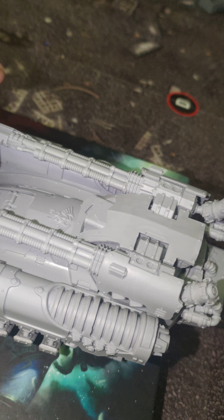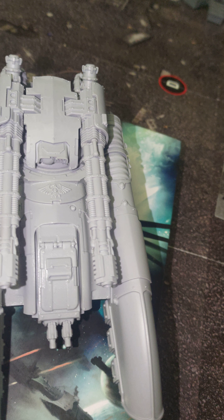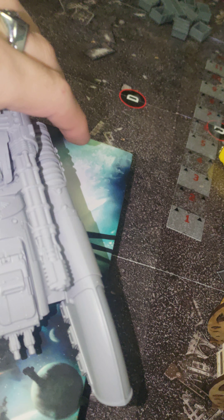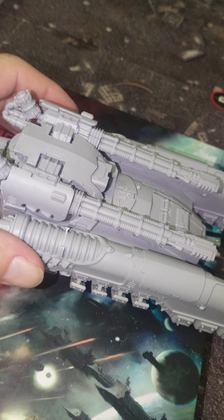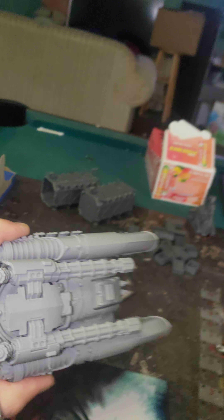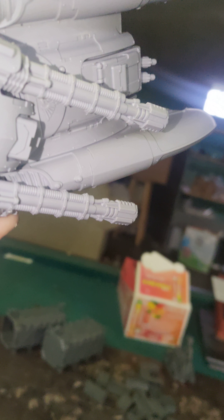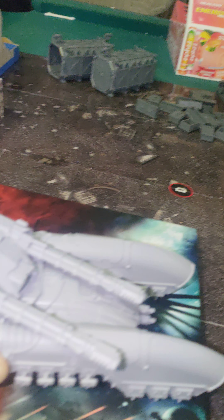Nice and fluid. Here's what I didn't expect — I did not think that it would hold this well. I thought I was just going to have to re-drill that hole and make it bigger. But check this out — it's holding that turret upside down. I can also kind of move it; it takes both hands, but it is holding the turret upside down.